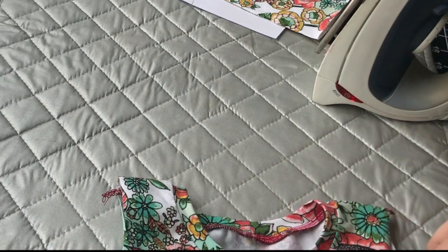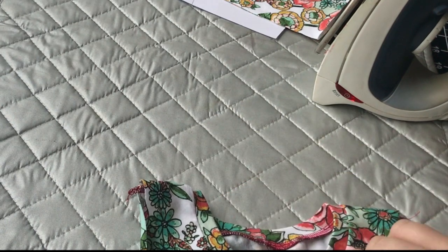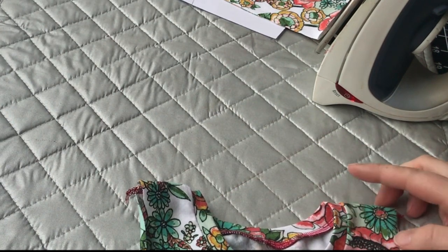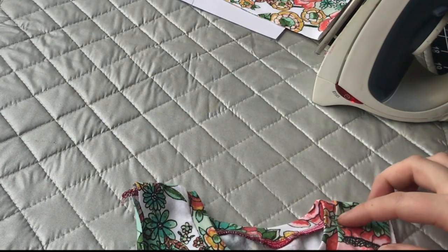Now if you'd like, you can take this over to your sewing machine and do a zigzag stitch around, or a double needle, or if you have a cover stitch you can go around that way.